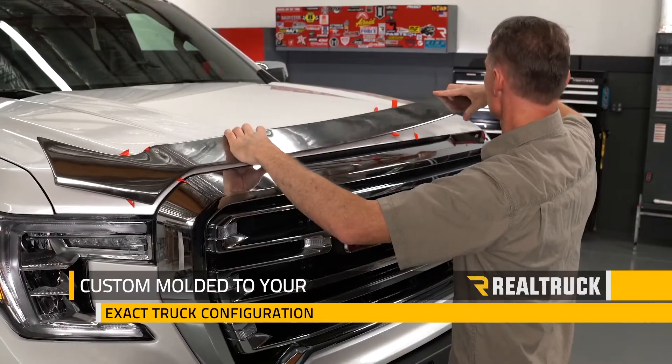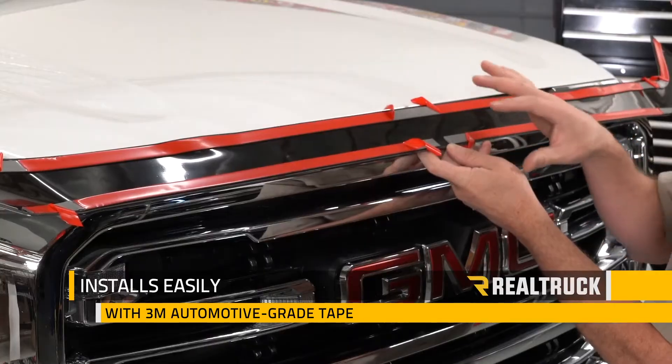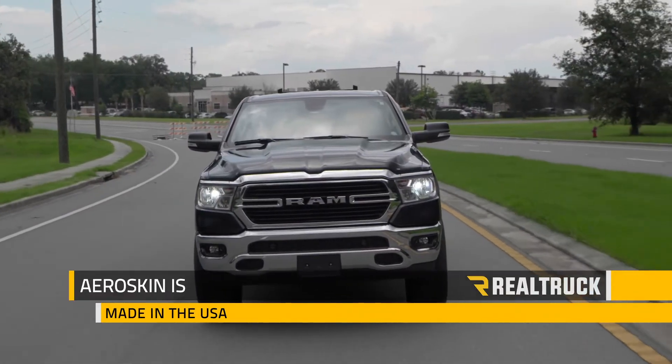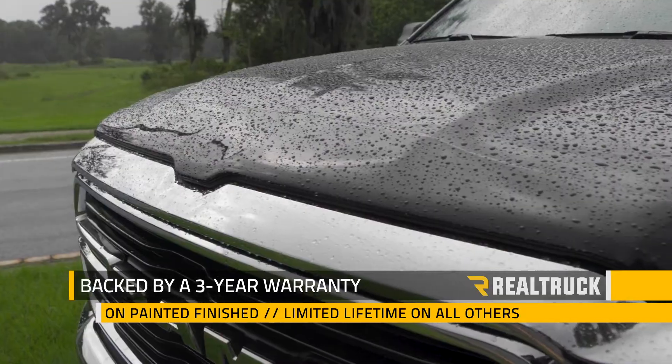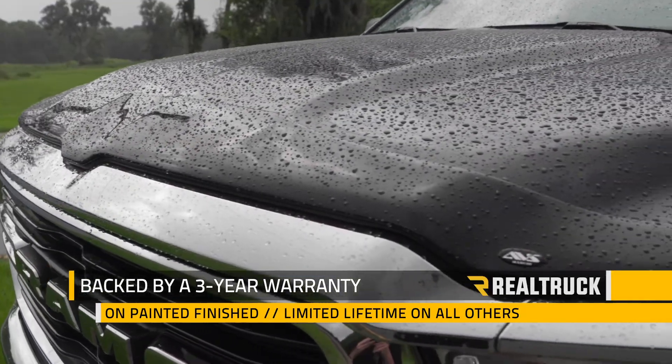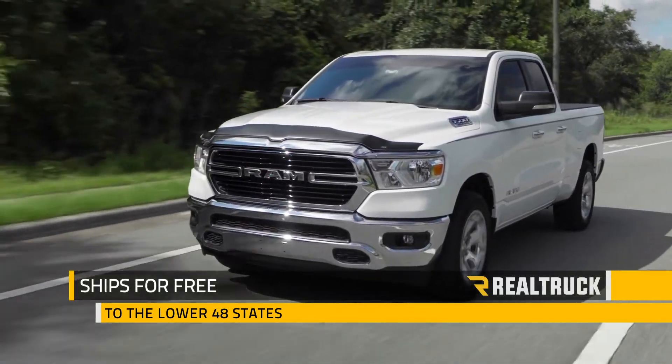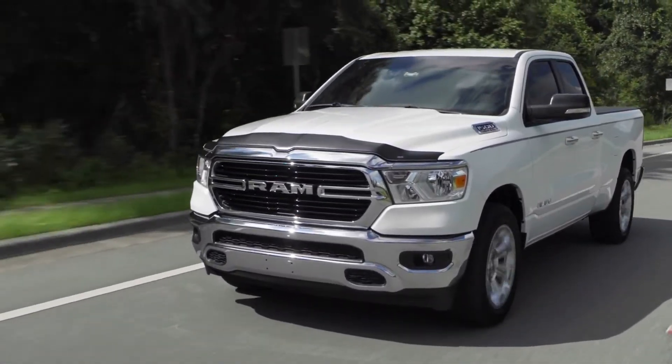It's custom molded to your exact truck configuration and installs easily with 3M automotive grade tape. AeroSkin is made in the USA and backed by a three-year warranty on painted finishes and a limited lifetime warranty on all others. We ship it for free to the lower 48 states, so if you have any questions call the experts or visit us online.